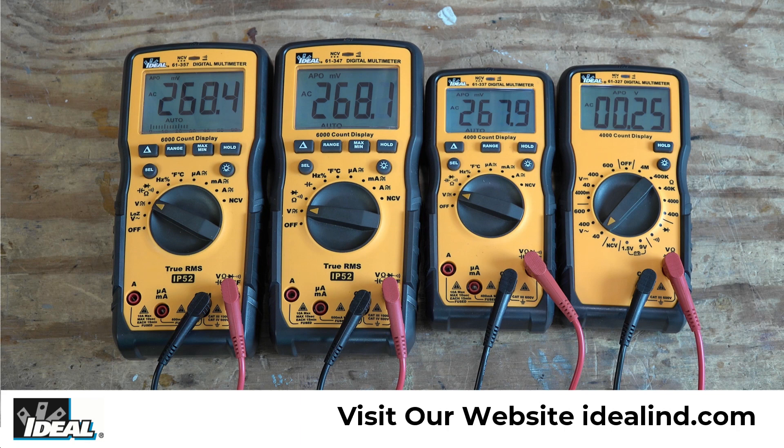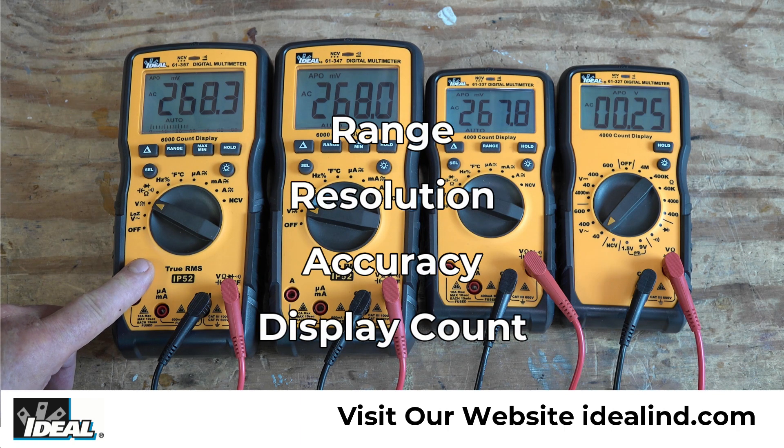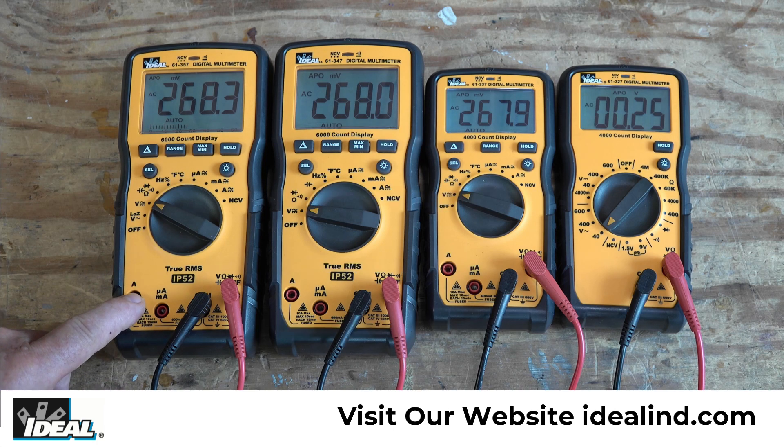Hi folks, this is Ron with Ideal. In this video, I'd like to talk about what the range, resolution, display count, and accuracy is of this new line of digital multimeters from Ideal.